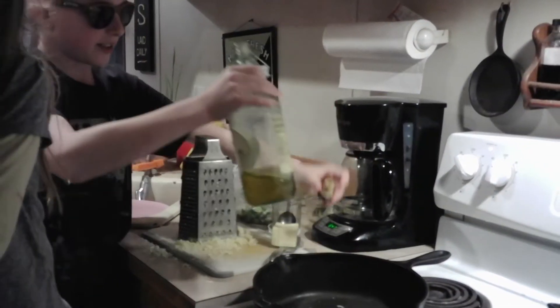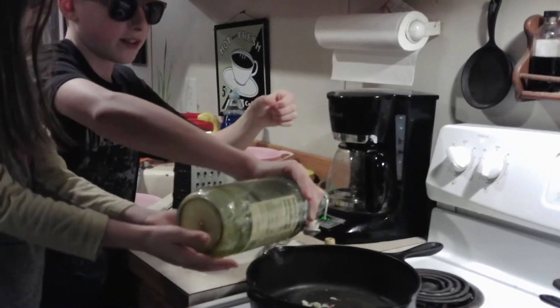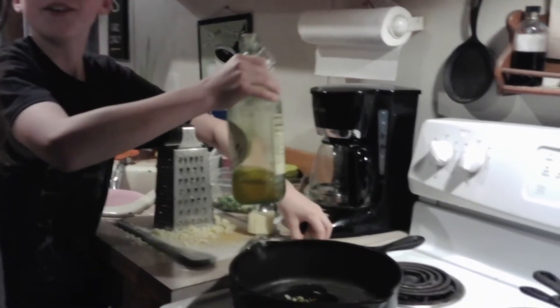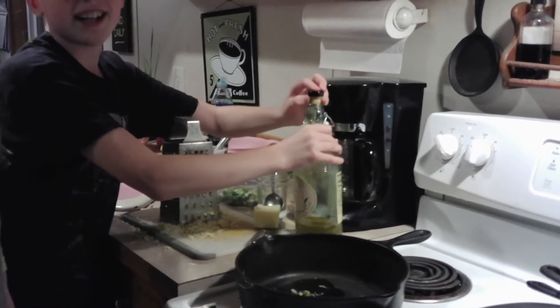Hey guys, welcome back to another video! Today we're going to be making spaghetti bake with Moody. Before you add in your ingredients, make sure you preheat your oven to 350. The first thing you're going to do is add a drizzle of oil — well, that's more than a little drizzle, but it's okay.